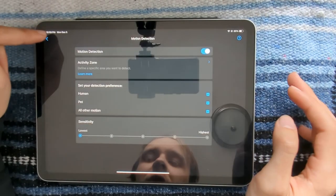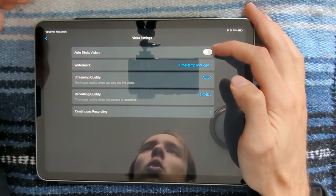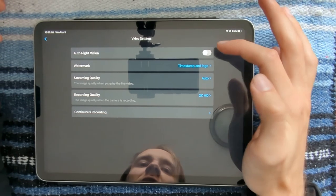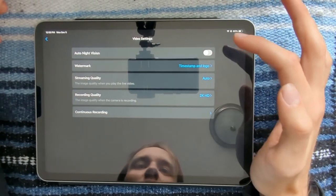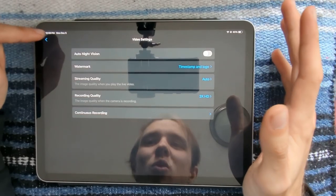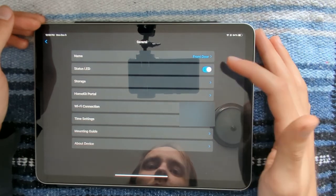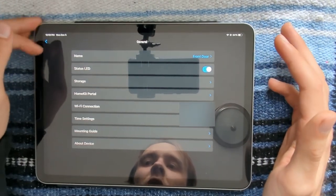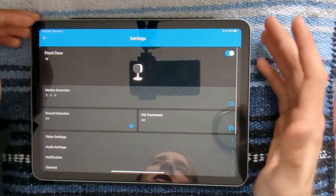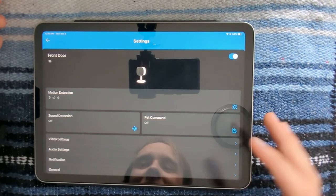So that's it for motion detection. The big one for video settings is you have to turn off auto night vision — this is the setting that turns on and off the infrared LEDs. When infrared LEDs are on it looks like this, so you definitely don't want that. You can turn off the status LED too, but it's easier to just turn it off in the app rather than covering it with tape.